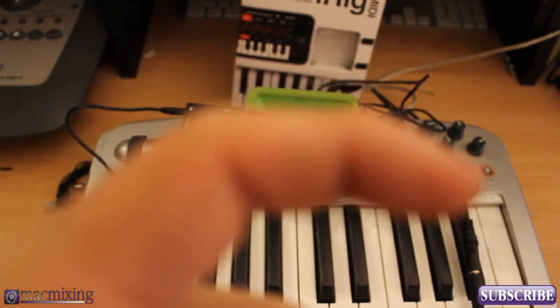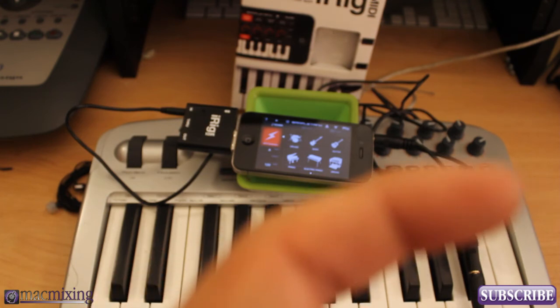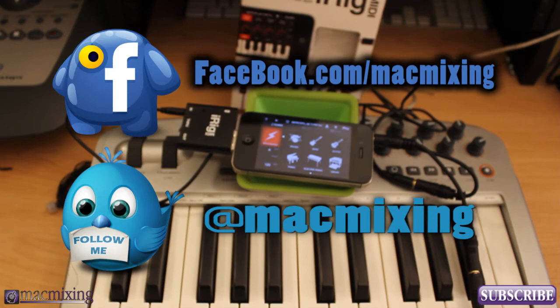Thank you guys very much, I hope you enjoyed this. Please subscribe — click the link right here, our Twitter link is right here, our Facebook link is here. Thank you guys, visit MacMixing.com. This is Dom from MacMixing.com — have a great day.